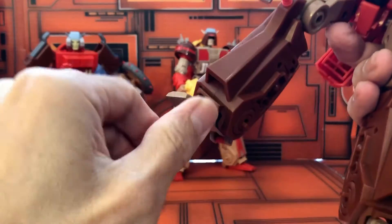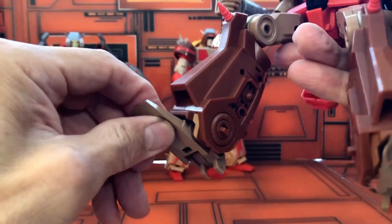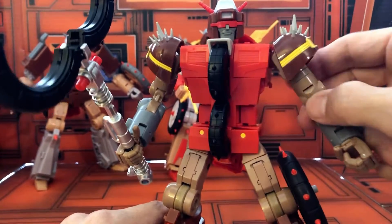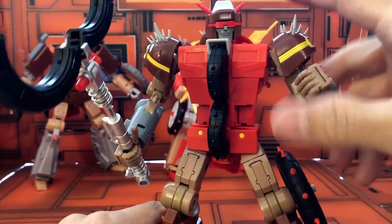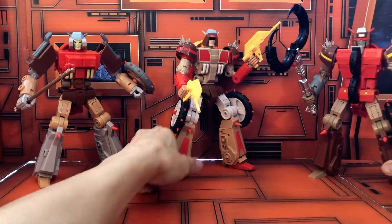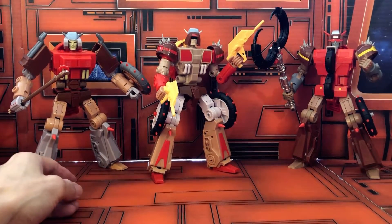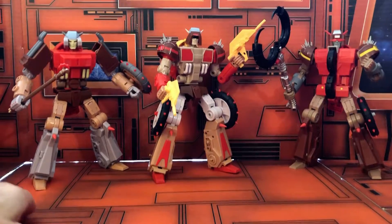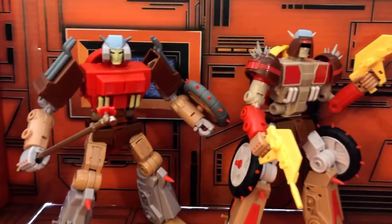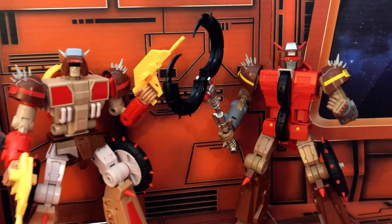The foot — no ratchet, but there is ankle rocker up and down. So this is really nice. And so here are all my three new Junkions. Then I think I'll pull out the others so I can get a nice group shot — the current group shot before the last two come out.